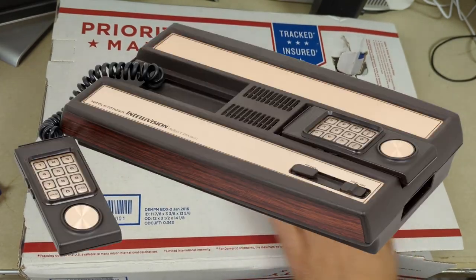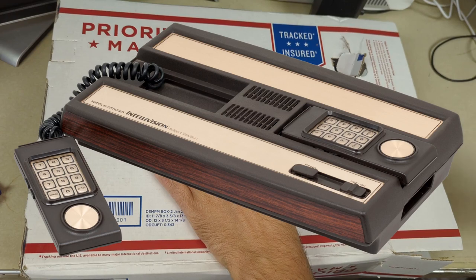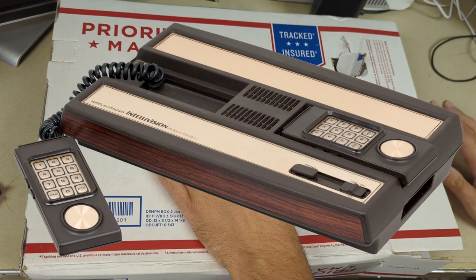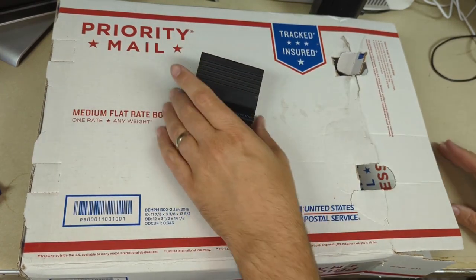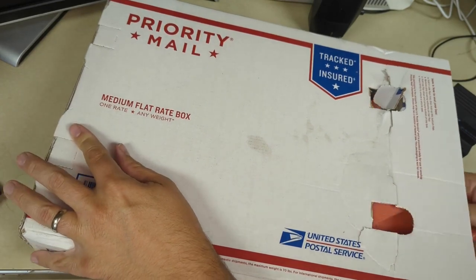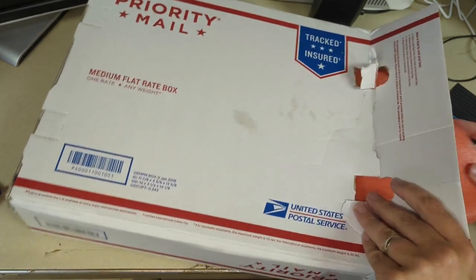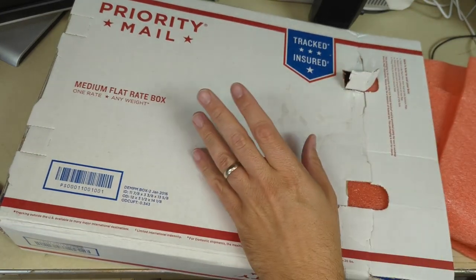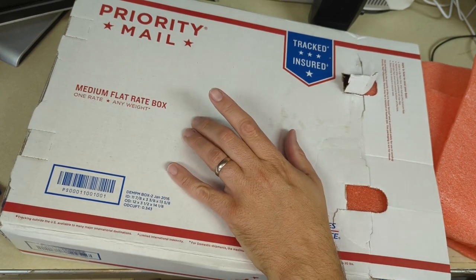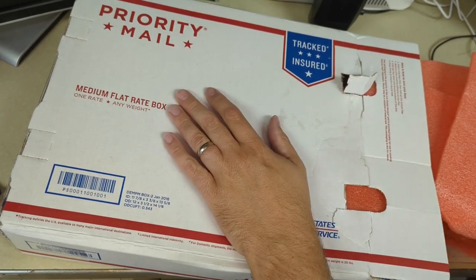As you're probably aware, the Intellivision was a fairly successful product here in the United States. Mattel created the very first really 16-bit video game system, although being 1979, it was not a terribly advanced 16-bit — in fact it was a bit behind a lot of contemporary 8-bit systems because it was such a slow and under-featured 16-bit. But it was still very much superior to the Atari 2600, especially in terms of sound and graphics capabilities. I would say it was the Atari 2600's main competitor until the Nintendo Entertainment System came out several years later.